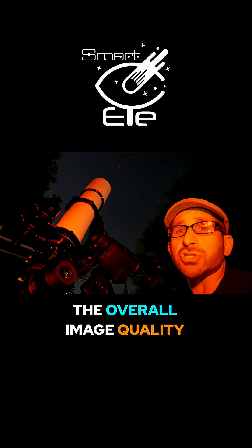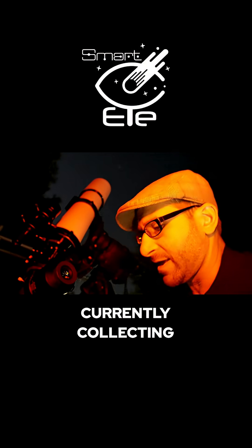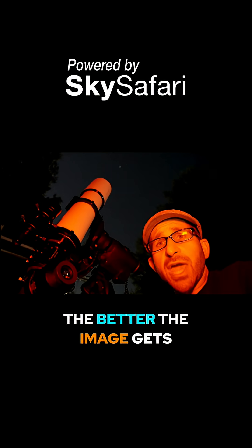The overall image quality here is unparalleled. This is something that's currently collecting subframes over and over, and the more time that you provide it, the better the image gets.